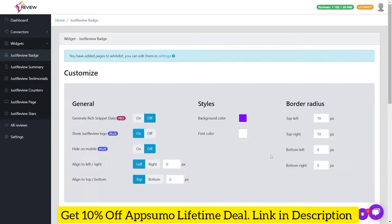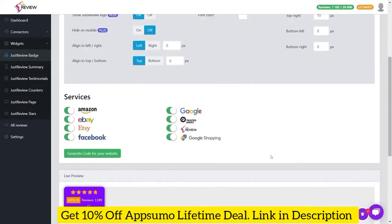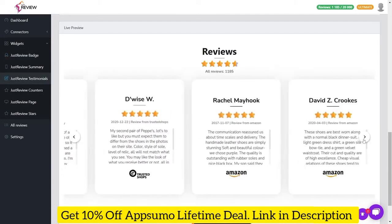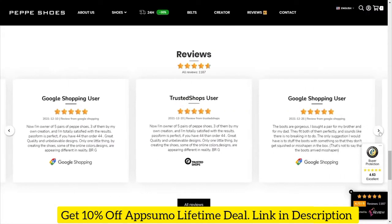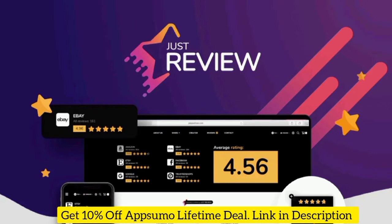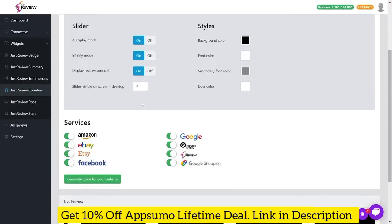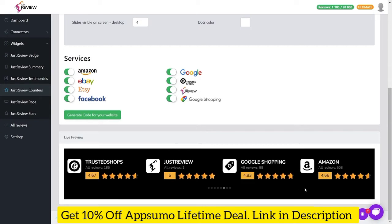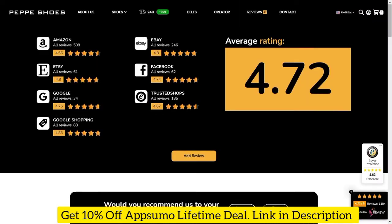You'll be able to pull reviews directly from e-commerce sites including Amazon, Etsy, eBay, and Google Shopping. It's also easy to connect with Product Hunt, Capterra, and SiteJabber for software and tech reviews. Plus, JustReview supports social media and location-based apps like Facebook, Google Maps, and Yelp, so you can boost traffic to brick-and-mortar businesses too.